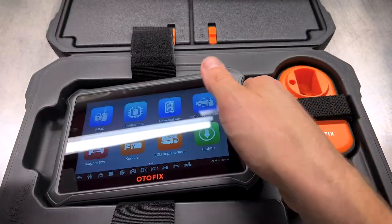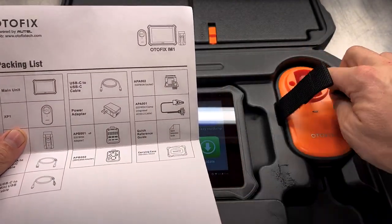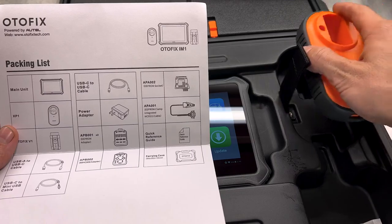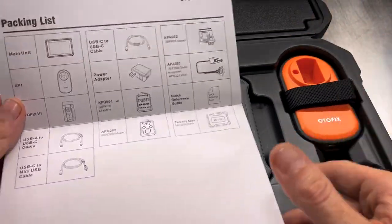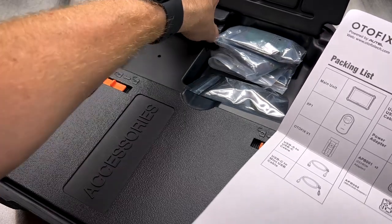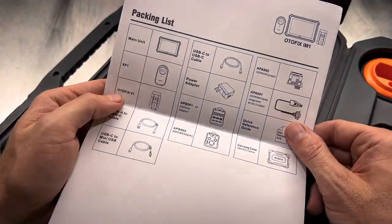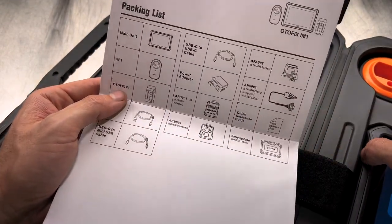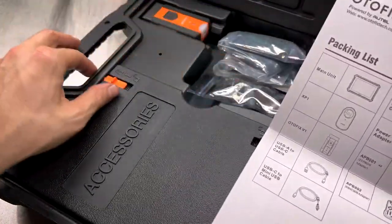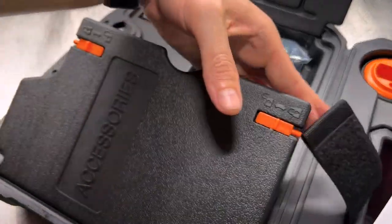We've got our little packing sheet here in the bottom of the case, showing us where we'll get our main unit. We have the XP1 right over here. We've got the Autofix V1 VCI up in our accessories — same one that came with the D1 Pro. This one's not charged up, but it does have the little flashlight function. And we've got several cables, adapters for programming, plus more cords, cables, and a charger in this drawer.